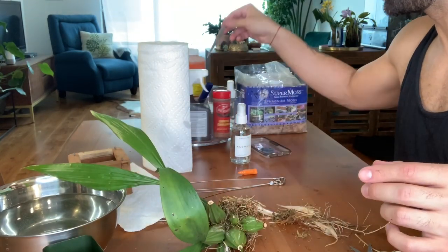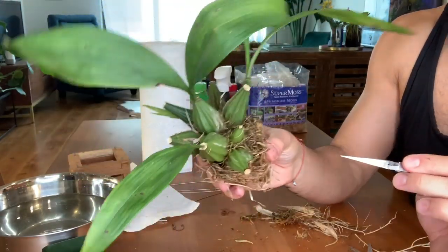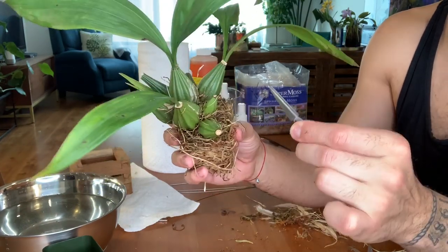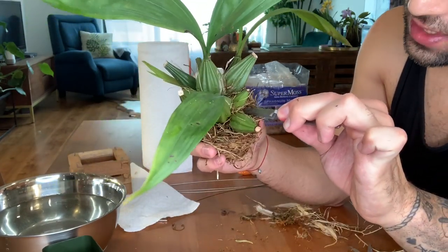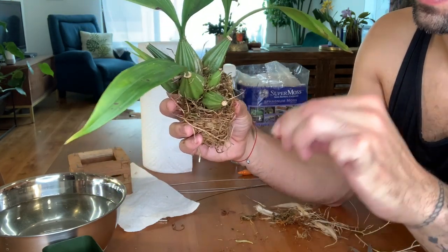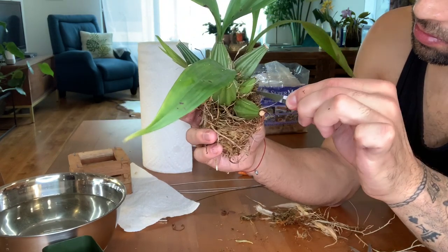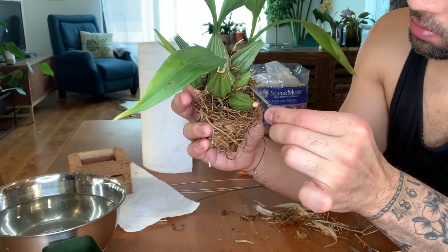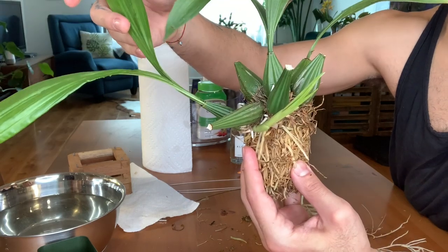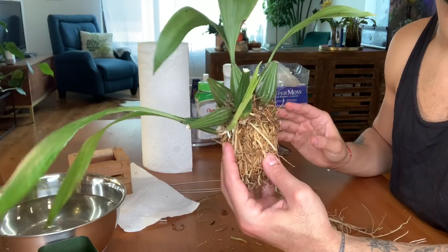I've included precision tweezers in my toolkit so I can do a little more cleanup right in the crown of the plant. I don't want to use my fingers because they're clunky and liable to cause damage, so I'm getting in there with these tweezers to pull out little bits and chunks of sphagnum moss. It's about as cleaned up as it's going to get, so now I'll clear off my workspace and come back to treat this with hydrogen peroxide.